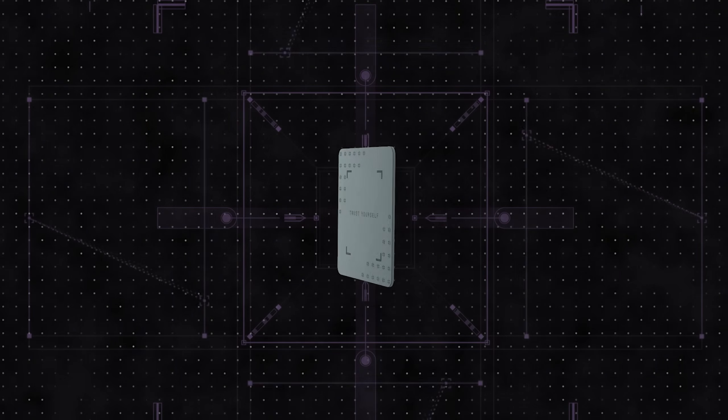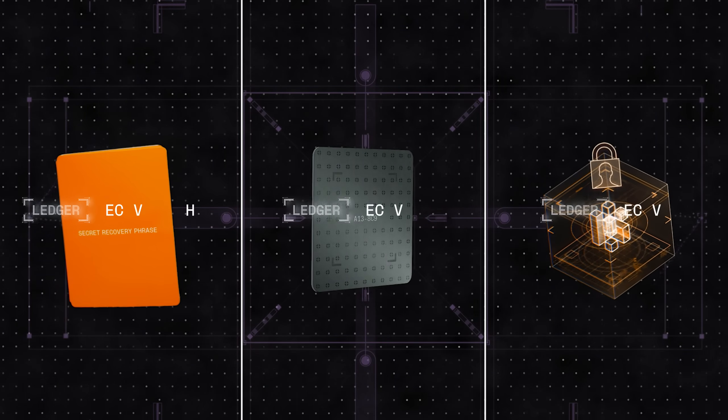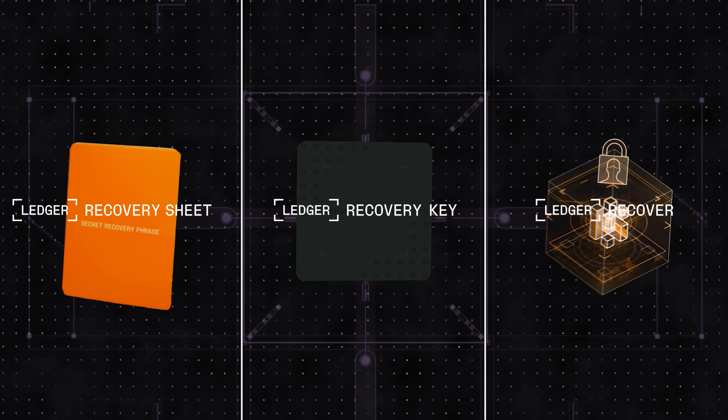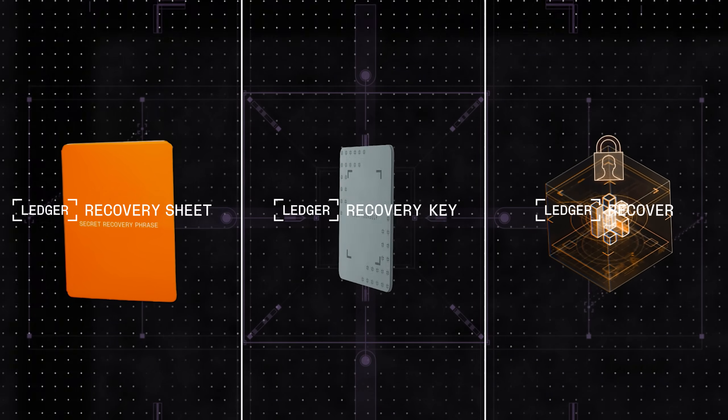And now, with Ledger Recovery Key, we're introducing a PIN-protected, encrypted version of your secret recovery sheet. So whether you're comfortable with the recovery sheet or prefer a diversity of additional backup options, Ledger meets your needs. Flexible options, secure access, complete control.